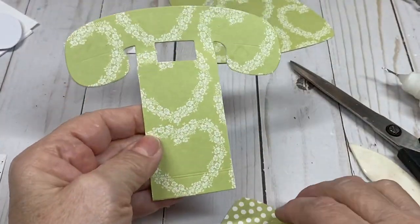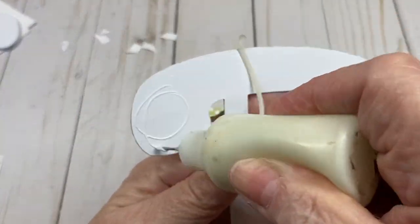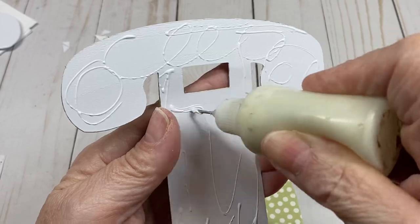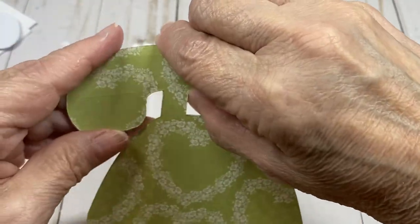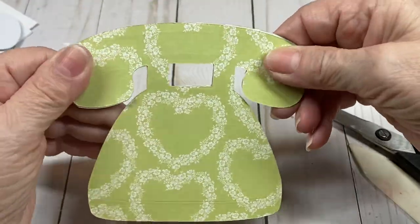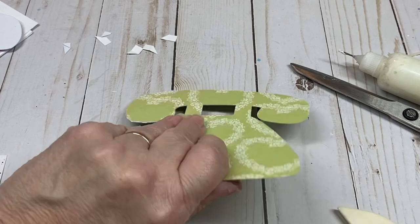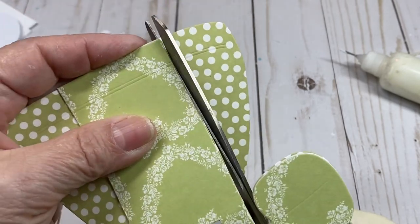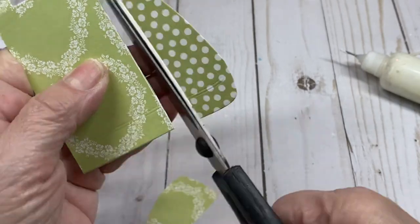So you have something like that. Now put the back on — do the same thing. Put your fingers in to make sure it's straight and lines up perfectly. That is the back of the telephone, and we're going to go right down and cut these sides off.